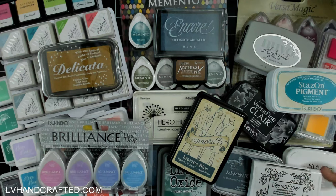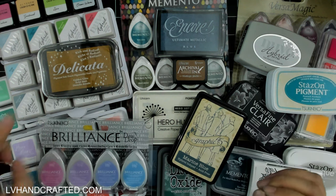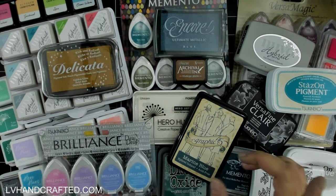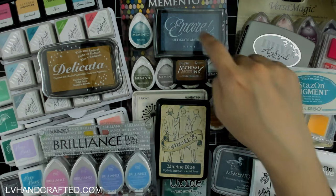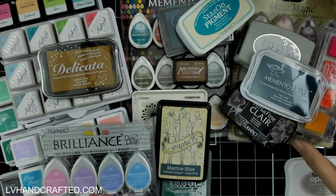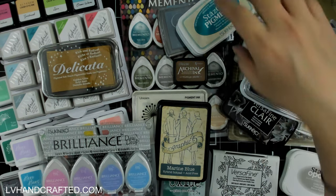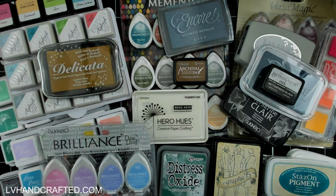I tested most of these inks and then based on how well some of them did — in particular how well Delicata inks did, VersaColor, essentially how well the Tsukineko inks did — I actually went out and bought more Tsukineko inks just to test. So I bought the Encore Metallic, the Radiant Neon, Memento Luxe, which was new to me, and Stazon Opaque, also new to me. Here are all of my results from that first and second round of exploration.